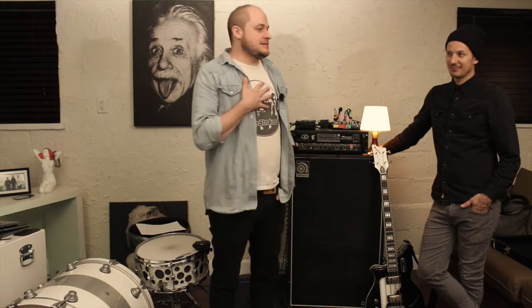Hi guys, my name is Vince, this is Sebastian, we're both in the band Unknown Color. Today we'll show you how we use sidechain compression on a bass during our live set.